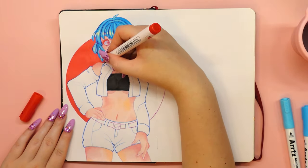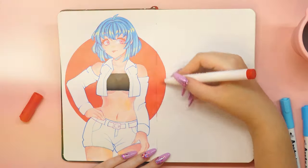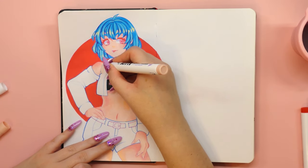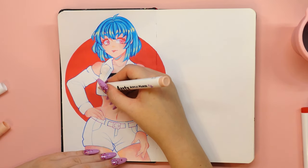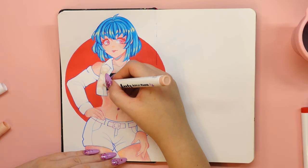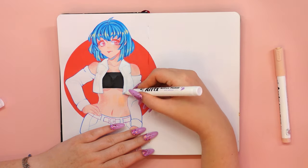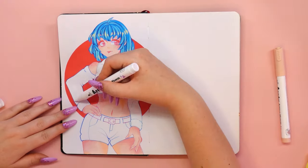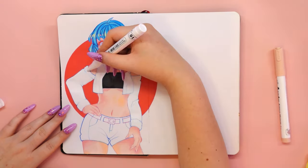A lot of you ask me how I blend the colors because you have a problem with it, while my blending between colors is really smooth. If you watched the video carefully, you might have noticed that I use acrylic markers in a very similar way to painting with paint. I pour some water into a cup, take a brush, moisten it lightly, and when the markers aren't quite dry, I blend the colors with it. It's a really great way to make delicate transitions between colors.